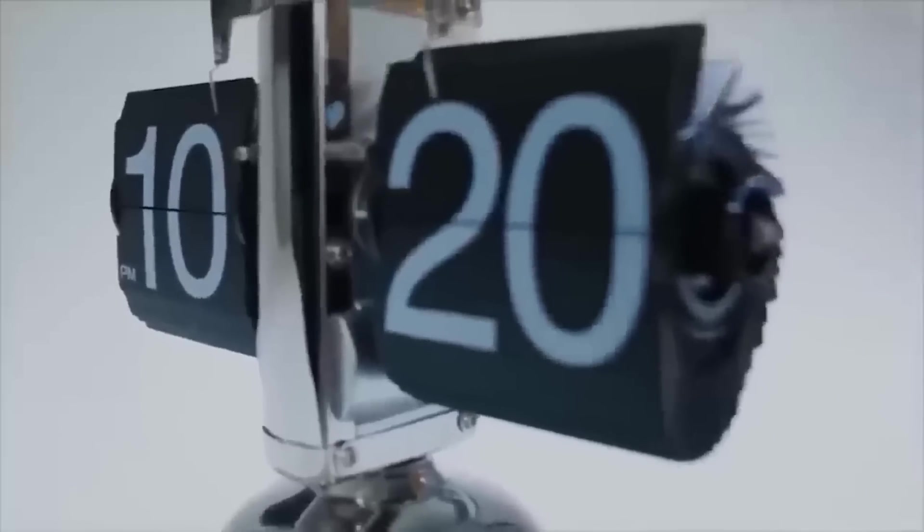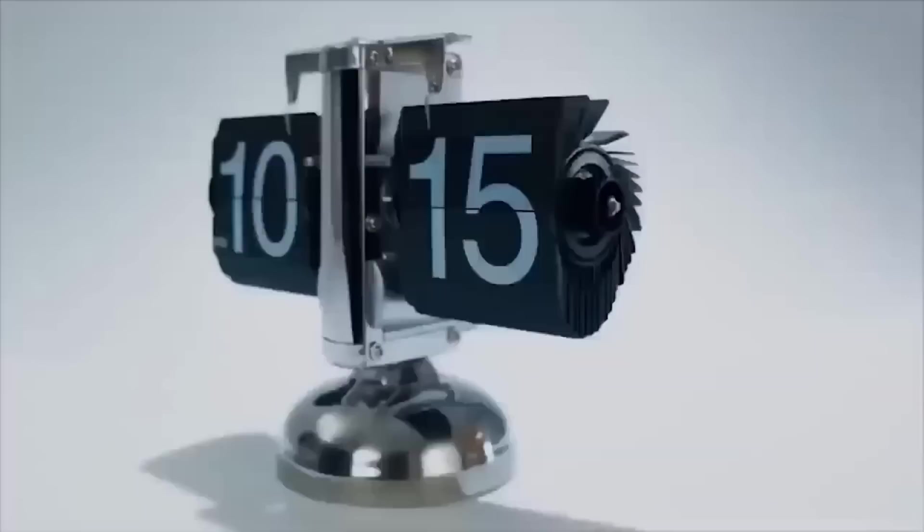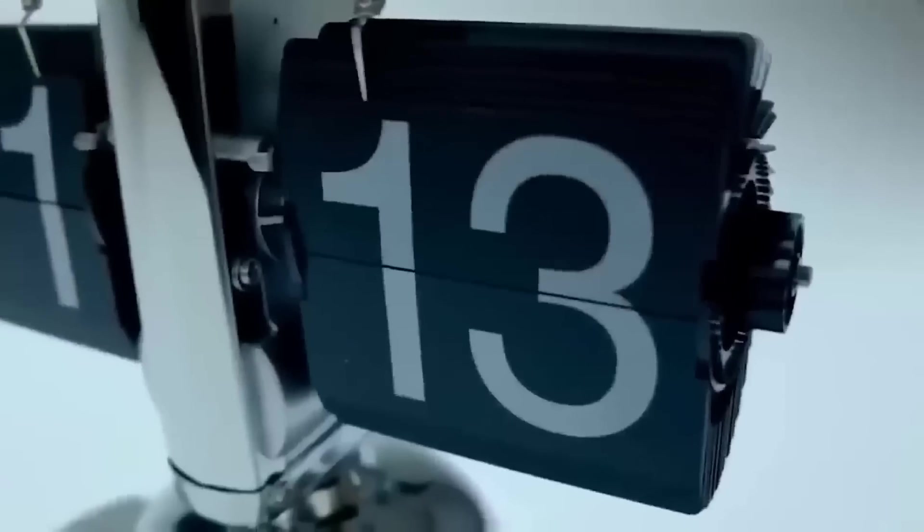This table clock with a flip-up dial is the epitome of style. The case is made of stainless steel and the flip-up plates are made of durable acrylic. Time is shown in 12-hour format. Such a clock is quite a creative and unusual gift, as well as a stunning decoration of any workplace or room. They don't just bring back the past with their retro look, but also decorate it with accurate timekeeping and a pleasant sound.